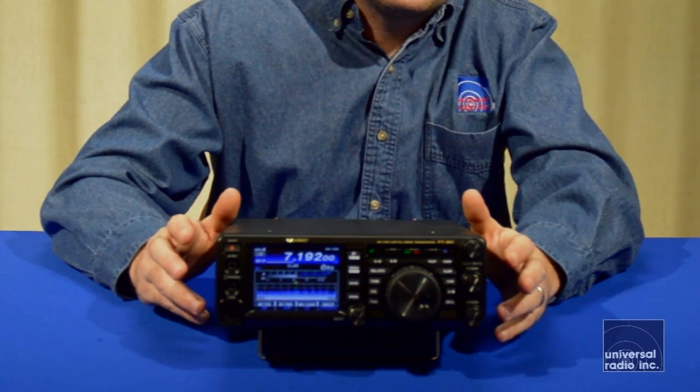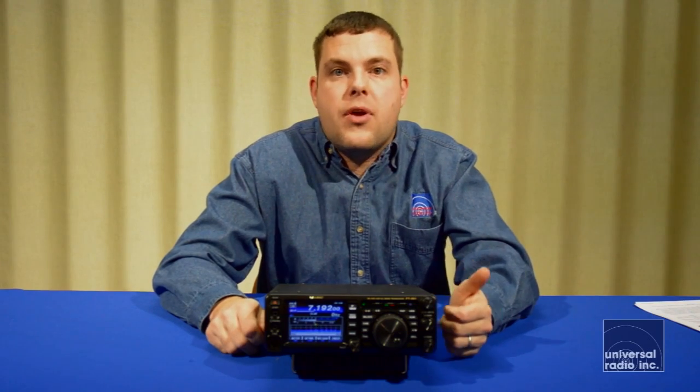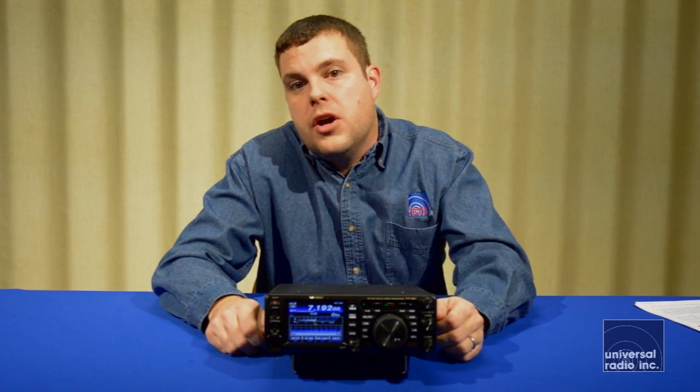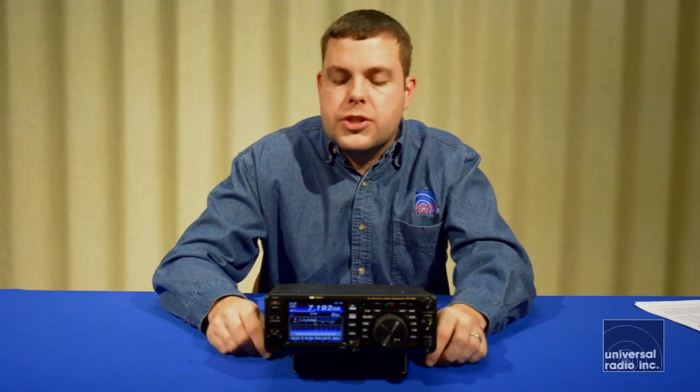It's a very versatile sized radio. They actually make a mobile bracket for this. It's capable of driving Yaesu's ATOS 120 antenna, so it can be mobile mounted and worked even though it's a little bit large. It's going to give you a lot of capabilities for use out in the field and is a really solid base station at home.